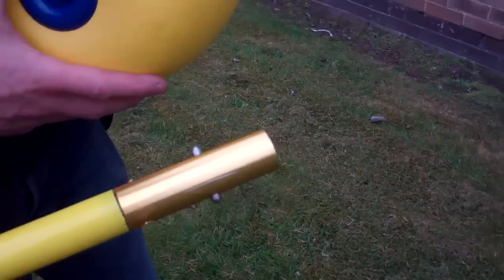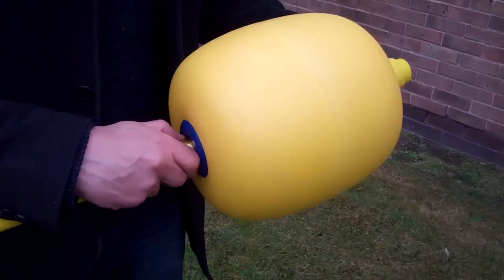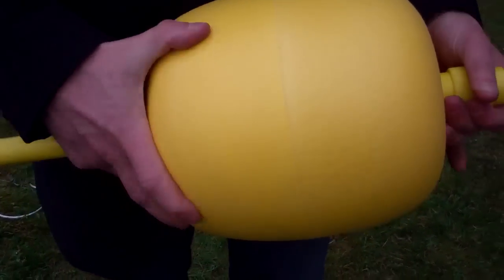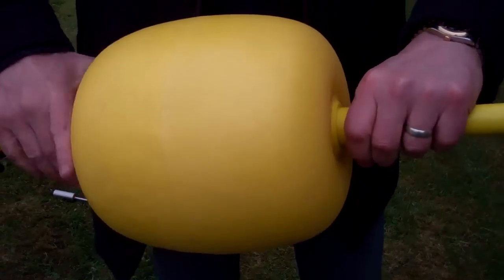The first and most common item is the flotation ball. You take the blue end, push it on — it pushes the button straight through, which is sprung — slides straight on, further down the pole. You take the collar, spin, and it's locked in place.